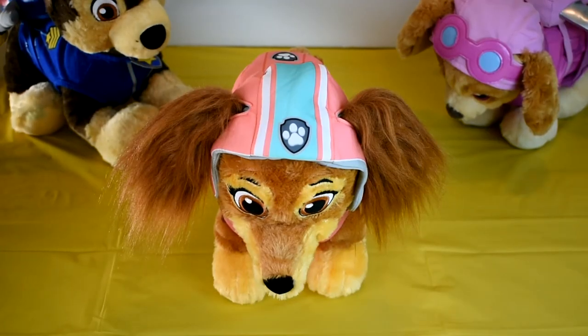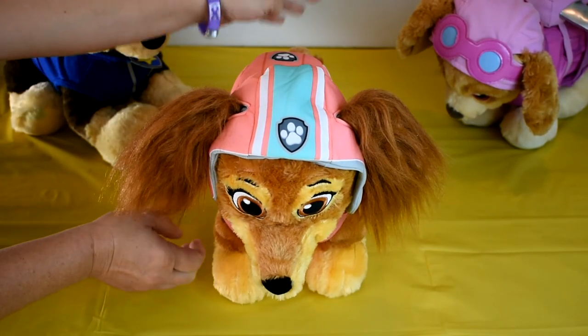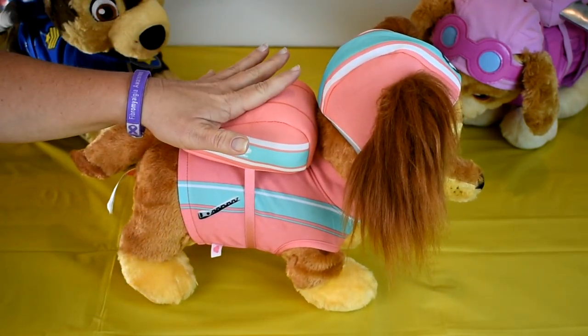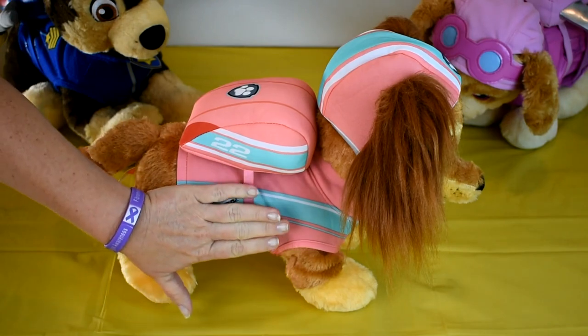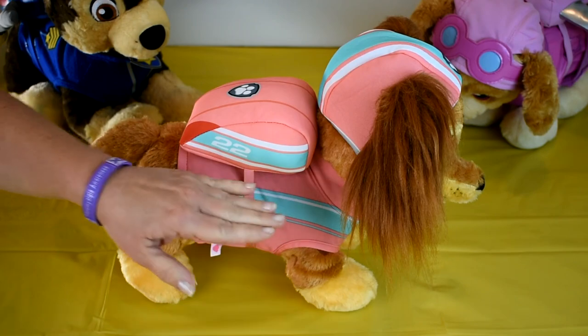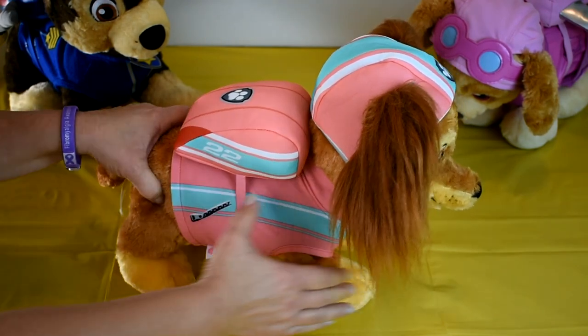Liberty is all suited up and ready to go. She's got her helmet on. On my side you can see her vest and her pup pack. Compared to the other Paw Patrol plushes, this vest is a little more snug, so if you have young ones you may have to help them get this one on.